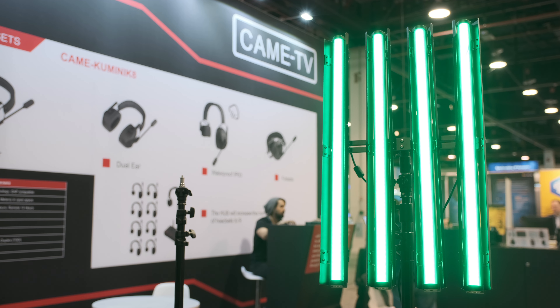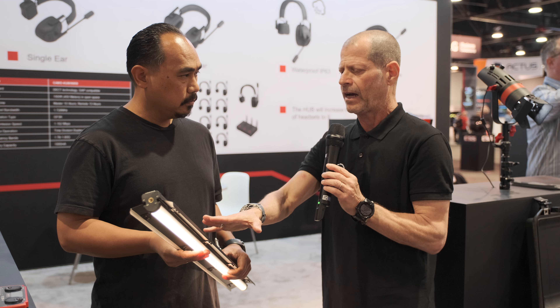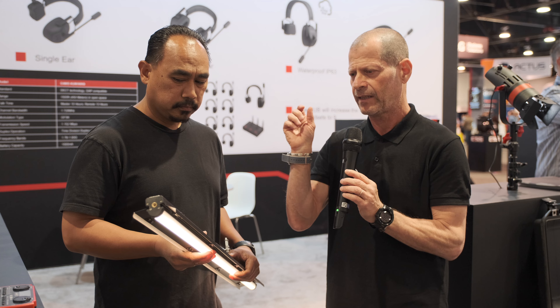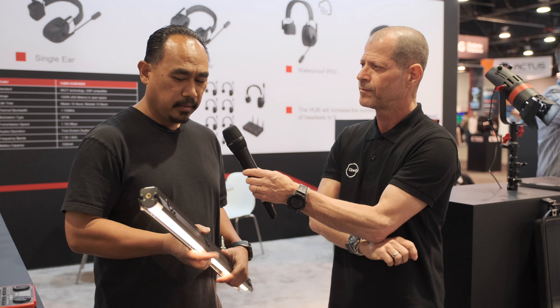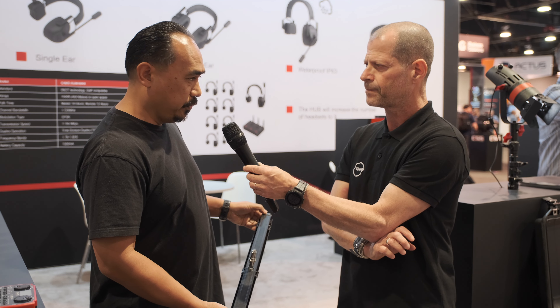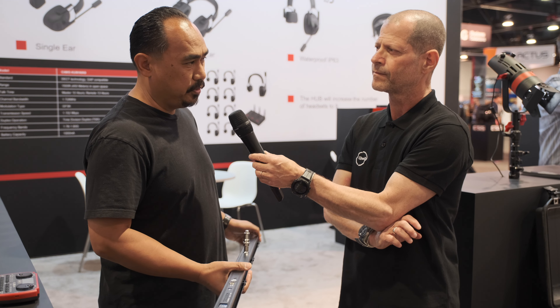One more question — are there any magnets on this light? Can you literally hook it somewhere? Yes, there are magnets on the back end and also over here. So if you can find a place to mount it, you could do that.